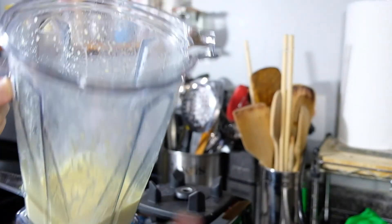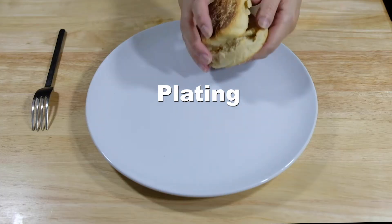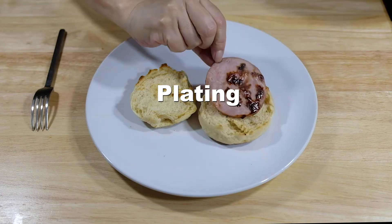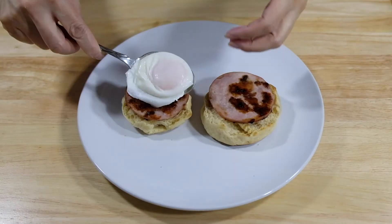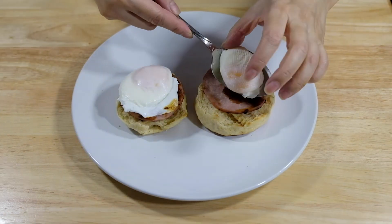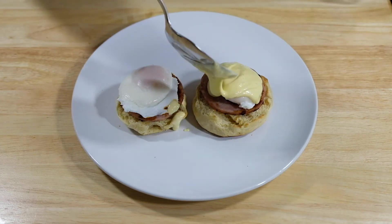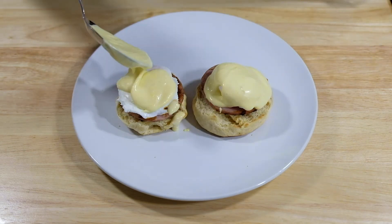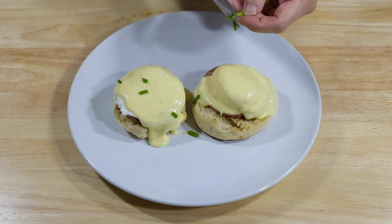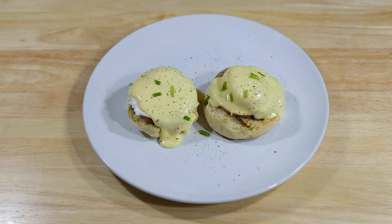To assemble the Eggs Benedict, take one of your homemade English muffins, split it in half, and toast it. Layer on some Canadian bacon, or cooked spinach if you prefer. Place your perfectly poached eggs on top, then drizzle on as much hollandaise as you want — which is the beauty of cooking at home. I like to garnish with chives for a little color and a tiny hint of onion flavor, and finish with lots of ground cracked pepper. And there you have it — Eggs Benedict!